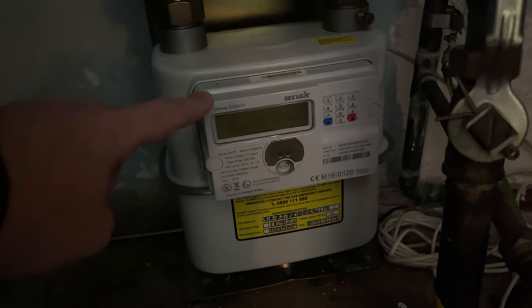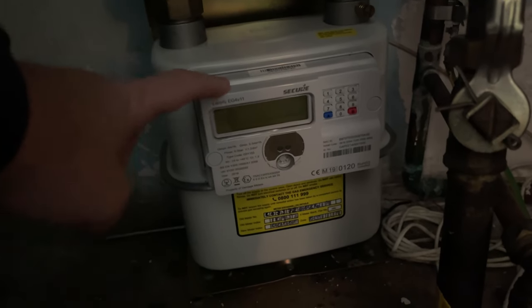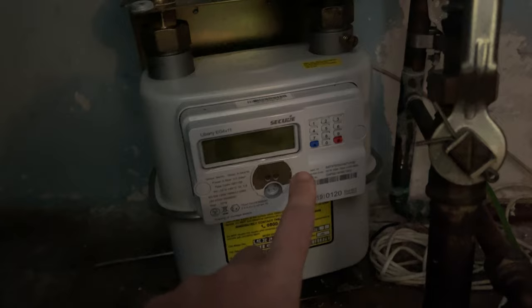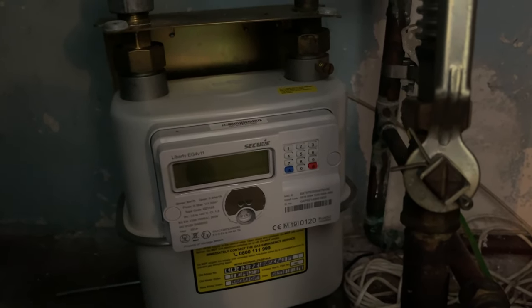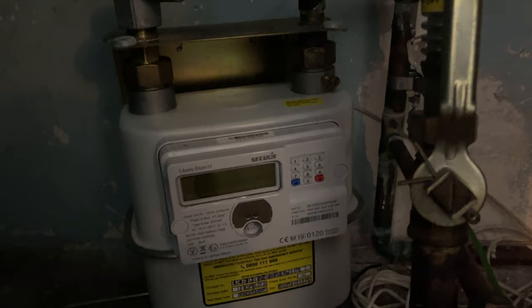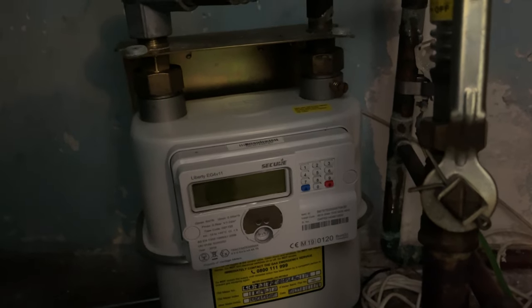This here is the meter and as you can see it's the Liberty EG4 V11. Now for gas meters you need to find out the volume. On some of them it's the input R01 that shows certain things, and some of them you need for the volume. So this is what we're going to show — the volume.